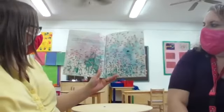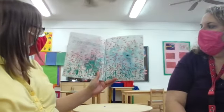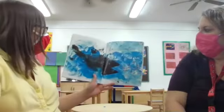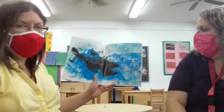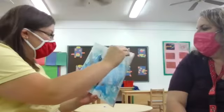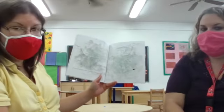A happy school of little fish lived in a corner of the sea somewhere. They were all red. Only one of them was as black as a mussel shell. He swam faster than his brothers and sisters. His name was Swimmy. One bad day, a tuna fish, swift and fierce and very hungry, came darting through the waves. In one gulp, he swallowed all the little fish. Only Swimmy escaped. That's scary — I'm getting nervous. We just started this book, holy moly. What do you guys think will happen next?